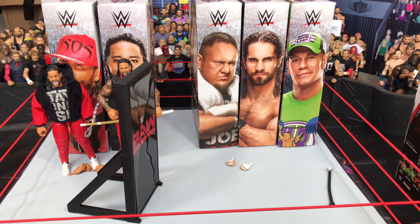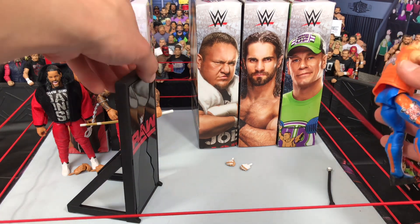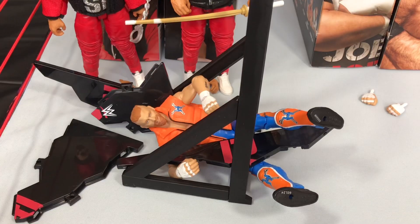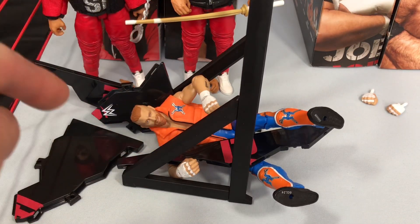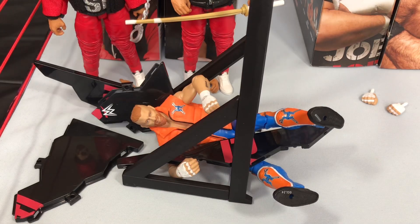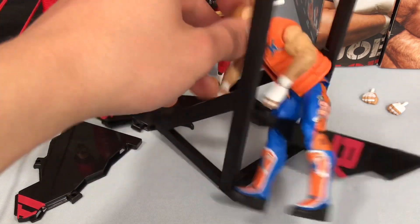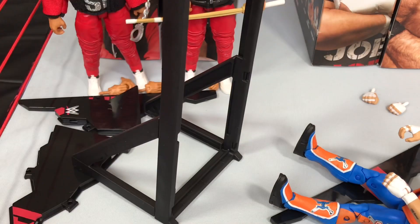One more time, it better break — three, two, one. There we go! Still, even though you can have some fun with it, I still would have liked them to actually make something realistic to the actual Raw stage so you can break them through. But still, cool little thing that they added in with this figure.